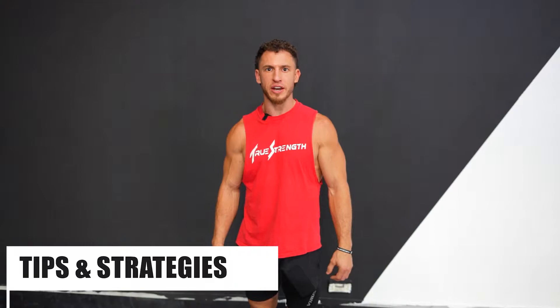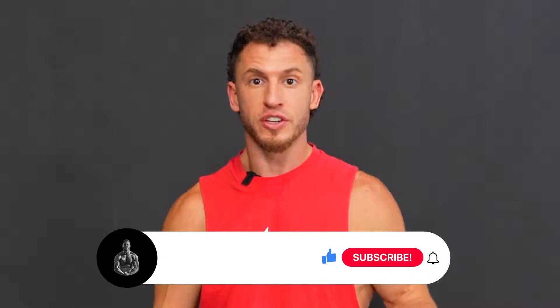Hey, it's Tanner Shuck from TrueStrength.co and today I'm going to show you how to master the ultimate test of fitness, the 2000 meter row. I'll give you detailed tips and strategies, then I'll perform a 2K so you can see exactly how to do it in real time.